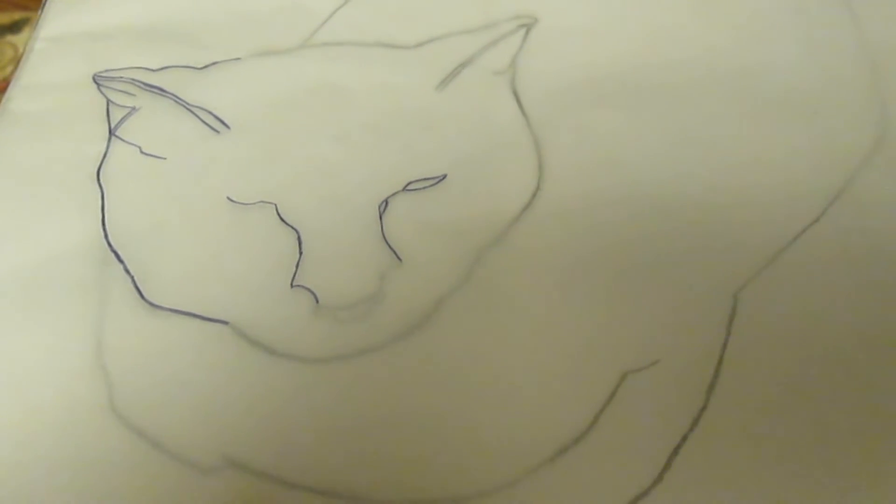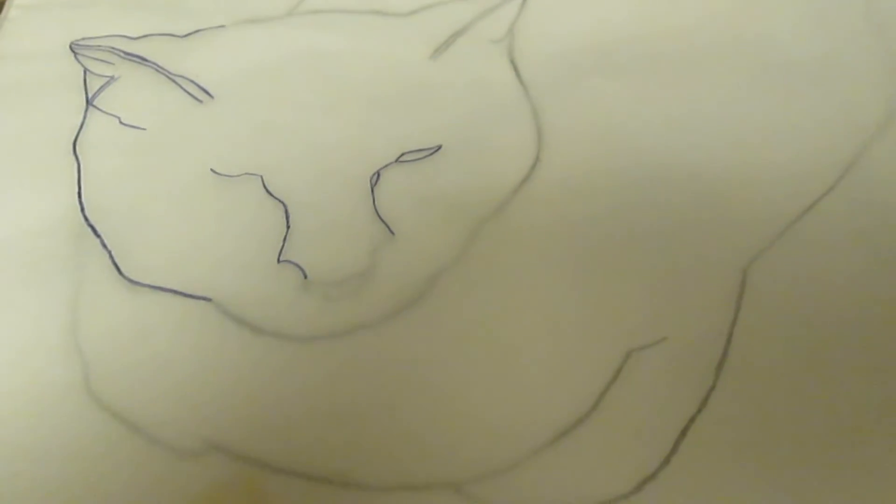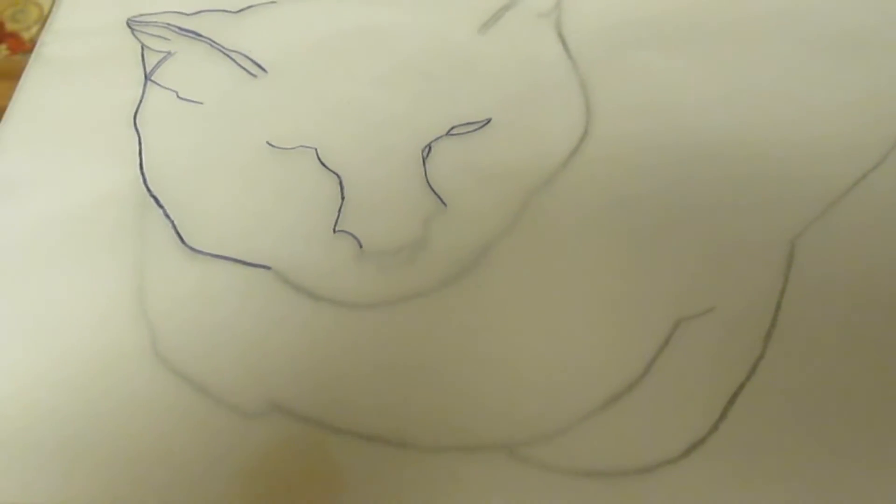Here I'm beginning to trace the cat onto the tracing paper, which is secured to the rough draft sketch.